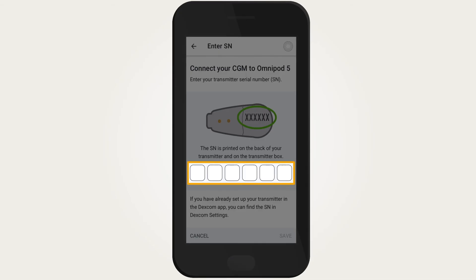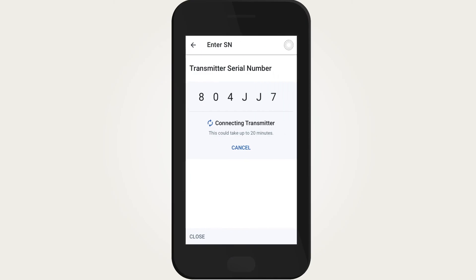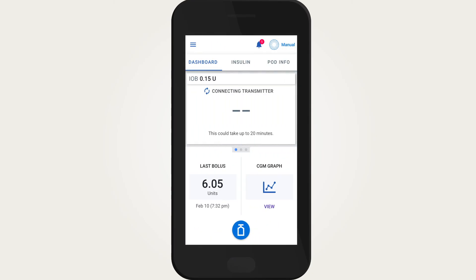Enter the serial number as printed on the back of the transmitter and on the transmitter box, then tap Done, then tap Save. Tap Confirm to start the connection process. This process can take up to 20 minutes.